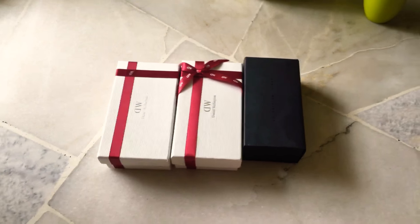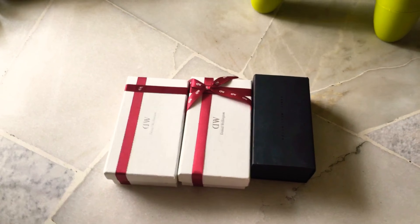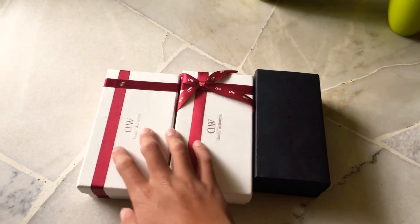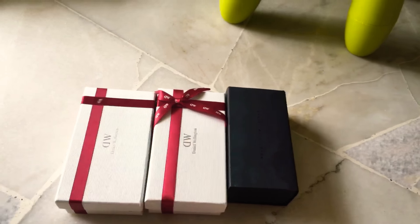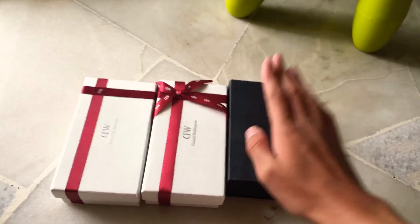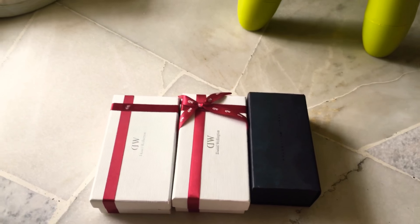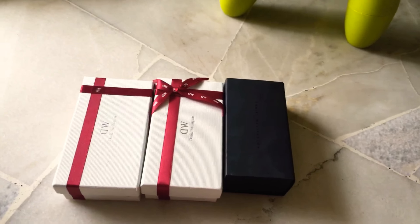Hey guys, it's me, Gabriel, and today I'm gonna be doing another video. This is gonna be a Daniel Wellington unboxing video. It's not exactly an unboxing because I got these a few months ago — this one I got two years ago. This is my mom's, so we're just gonna do a re-unboxing, I guess you could say. Because I still have the boxes, so why not? Let's get started.